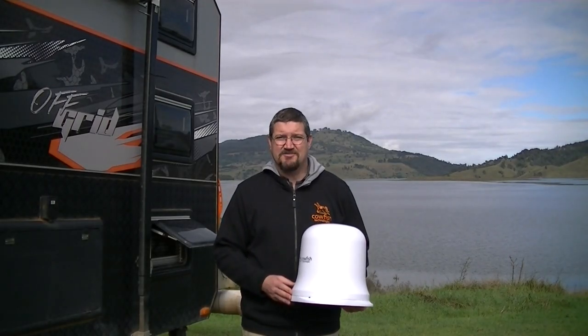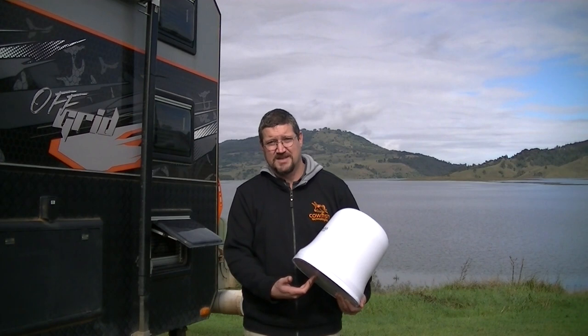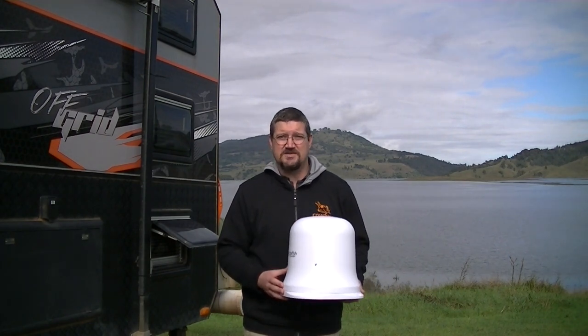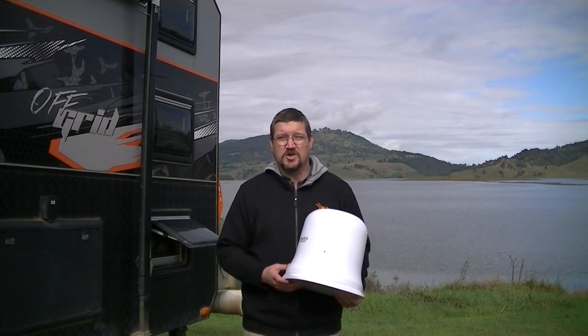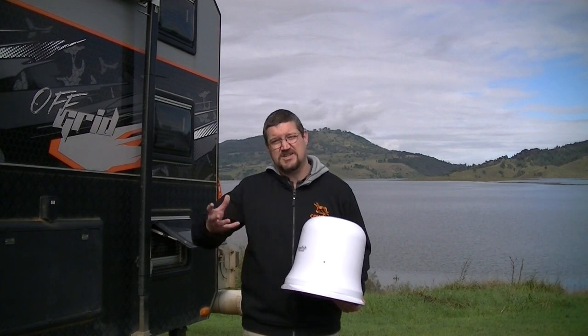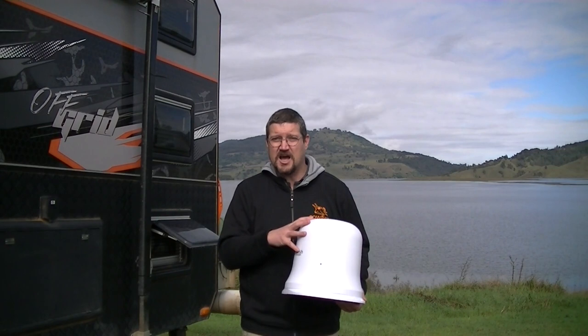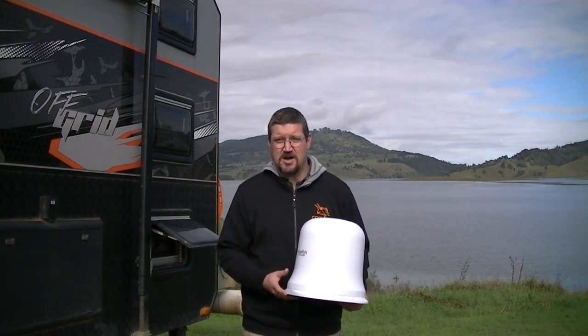The Vantenna comes in two different designs. Model A has the TV cable coming out of the bottom of the unit. This model is specifically designed to replace TV antennas that have internal coax cable connections like your King Jack TV antenna. You simply remove the old King Jack antenna from your roof and mount the Vantenna over the existing hole using the existing cable. There are no extra holes required.